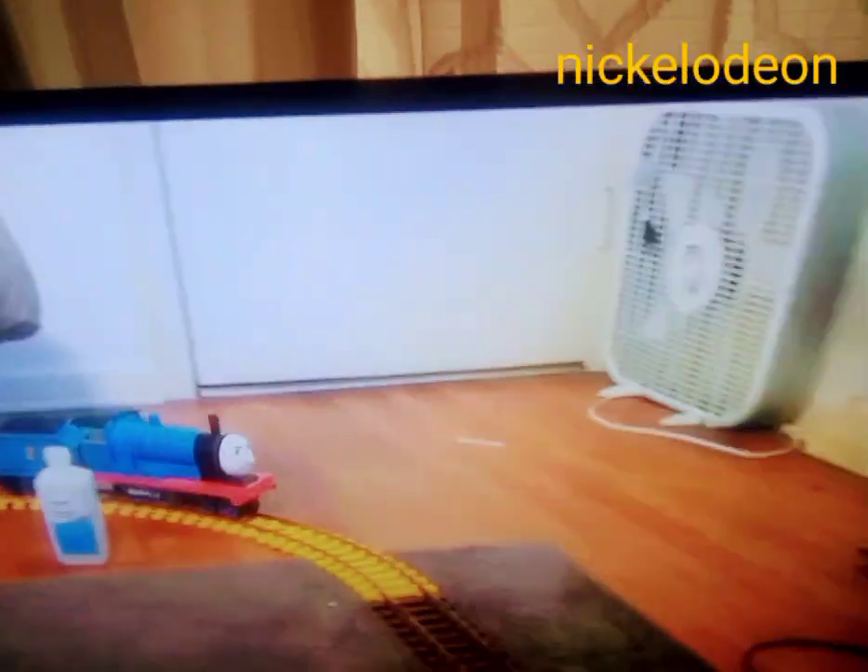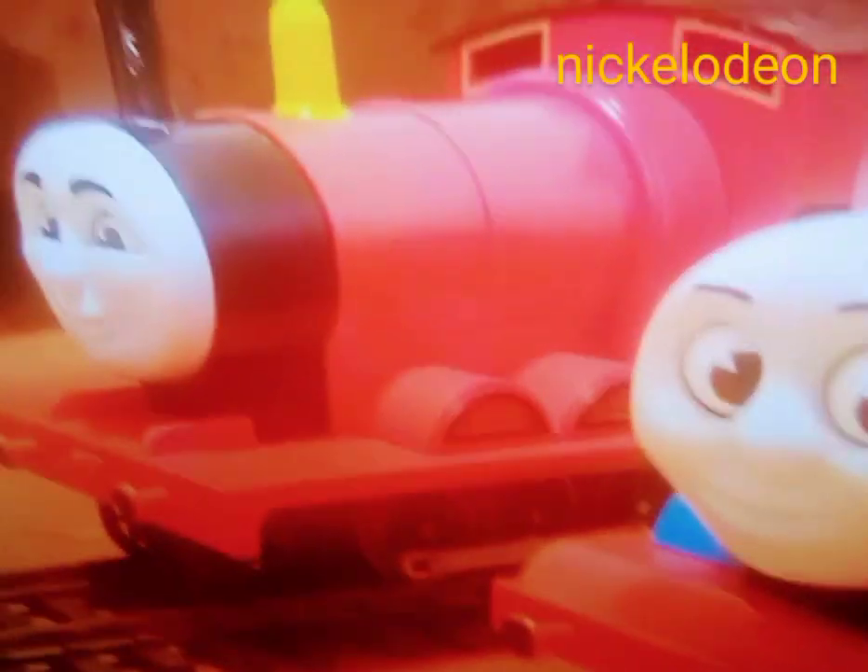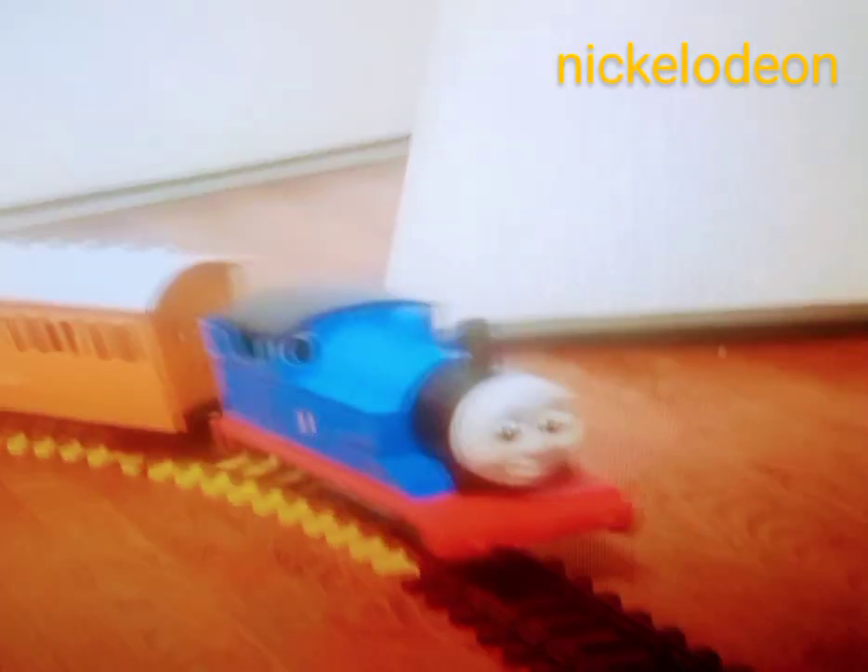The idea for this model came as I was thinking of what custom to make next. Thomas and James were the only models Lionel made, which limited what I could do. I can sort of see why these were the only models made — large-scale models are expensive to produce. But what if Lionel continued the range and produced more characters, like, say, Edward?